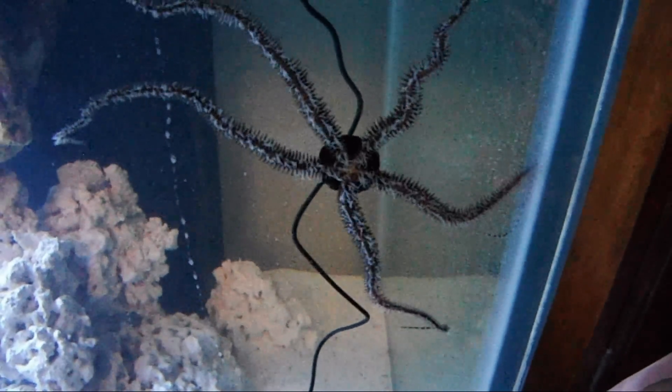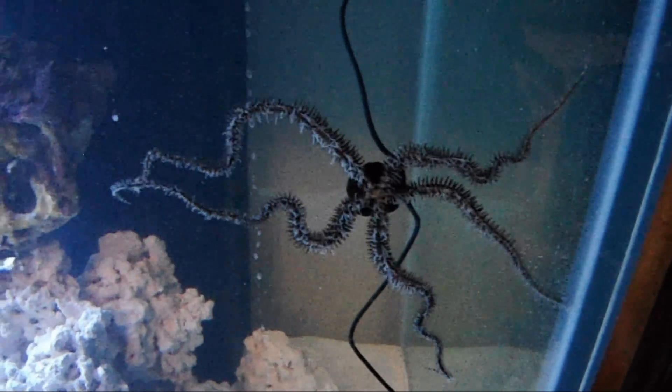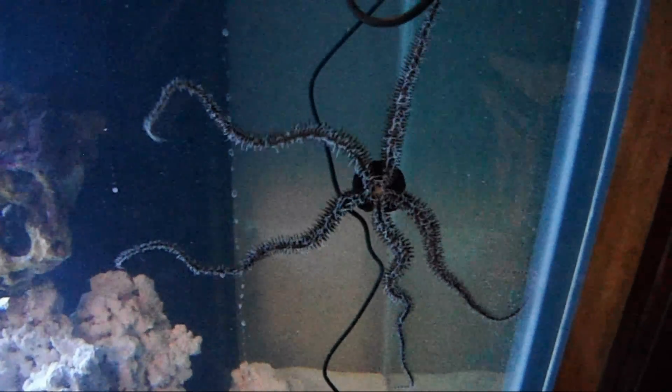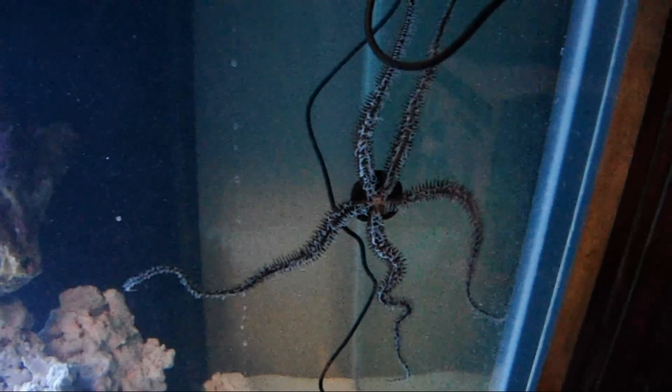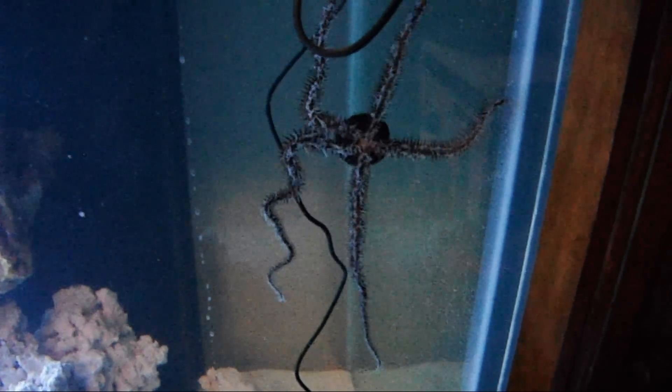It's an easy sea star to keep. They are fairly hardy — put them in and forget them as far as feeding, because they will take care of themselves. They always seem to know right where the food is floating and how to get some in their grasp.